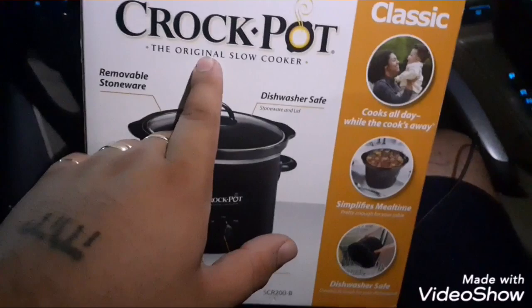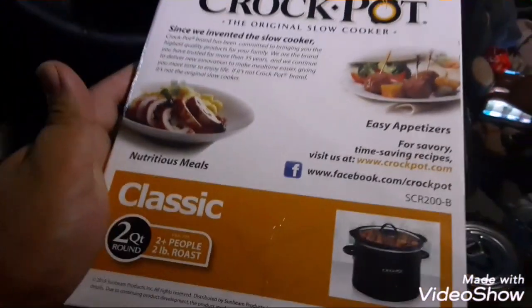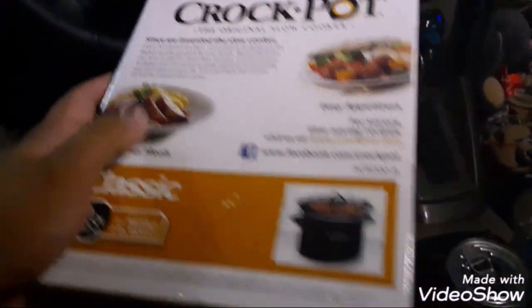We're going to review the mini crockpot — it is a mini crockpot. Here's all the info, including their Facebook page. It's very small and doesn't take a lot of power to warm up.